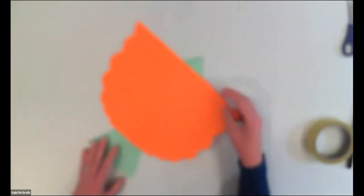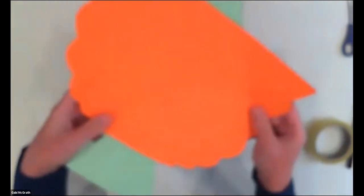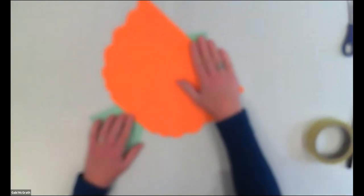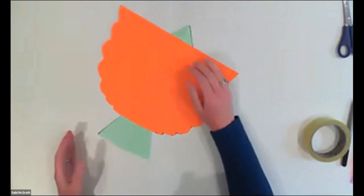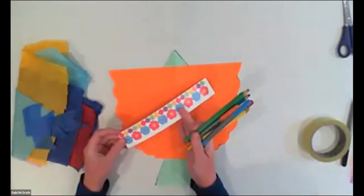Some of the ways you can decorate your kite: you can decorate it on this side or on the other side — this is your blank canvas. You can take some coloring pencils or felt pens and start decorating it. You can also use stickers. I also have here some leftover pieces cut from another kite, which you could use as decoration. You can also use some light paper — the important thing about the kite is we have to keep it as light as possible, so we don't want to weigh it down with lots of extra things. Tissue paper is a good option.